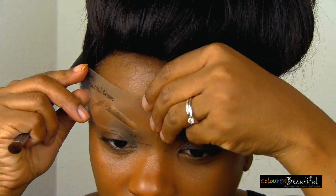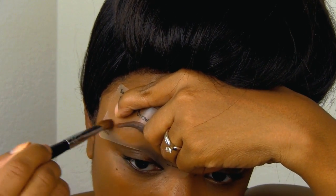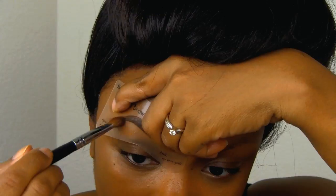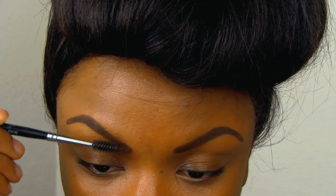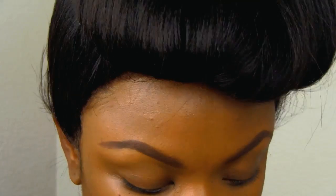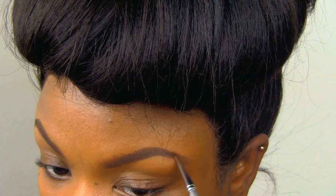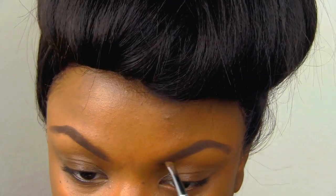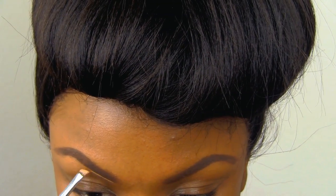I'm using a stencil just to get the primary shape of the brow, and now I will modify it to make it look the way I would like. Now I'm going to take a brush and brush out the front and the tail of my brow just to extend it and get rid of that roundness. Then I'm going to take some brow powder and extend it a little bit more — I need to extend it so I can get the brow shape I want.